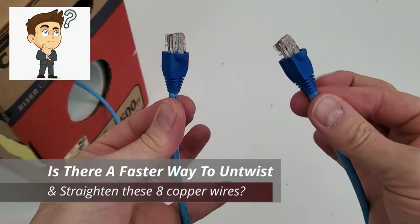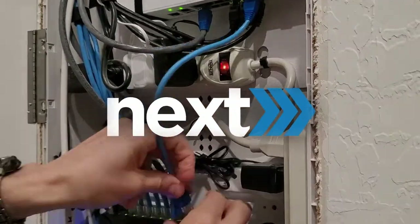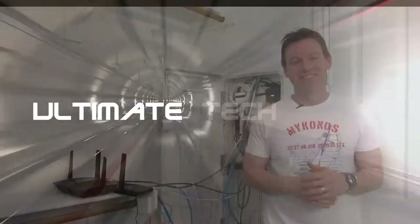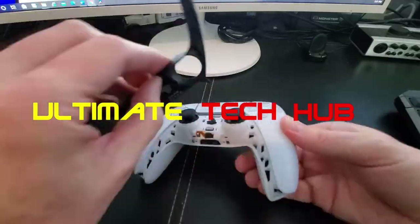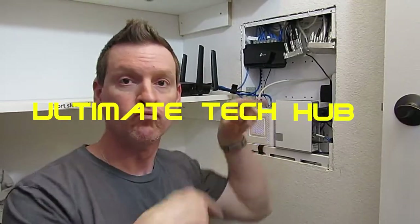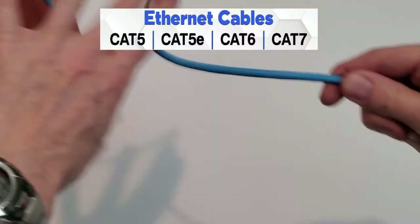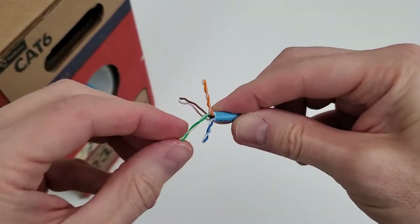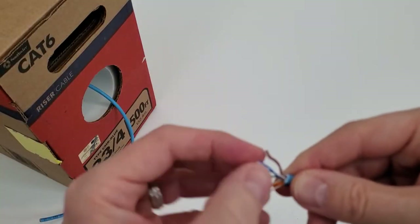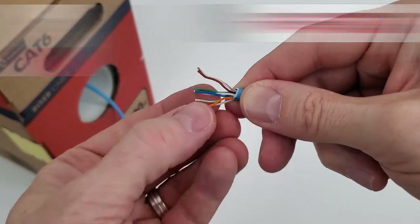So the question is: is there a faster way to untwist these wires and make them straight before you connect the ethernet jack? If you've ever made a patch cable, whether it's a Cat 5e, Cat 6, or Cat 7, you understand the frustration of untwisting all eight wires and trying to get them straight. Well, we may have found a solution.